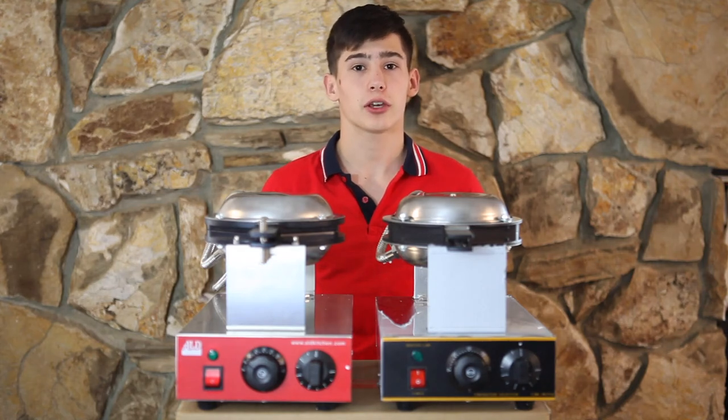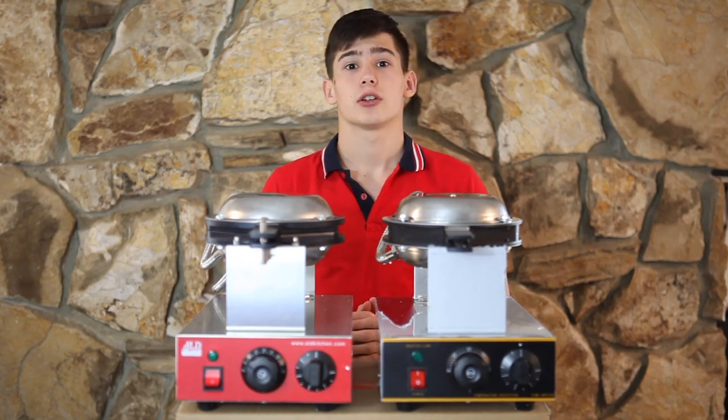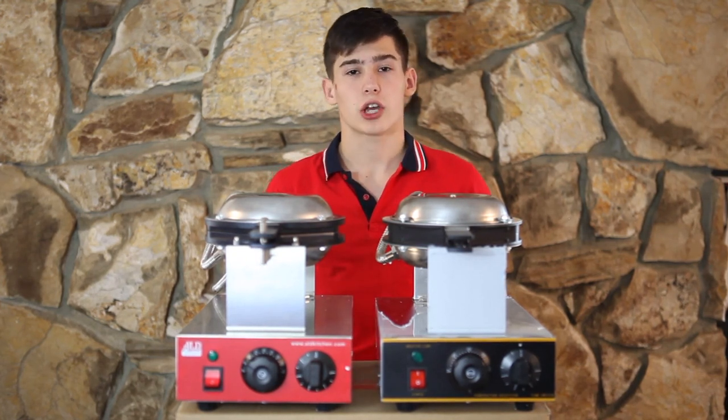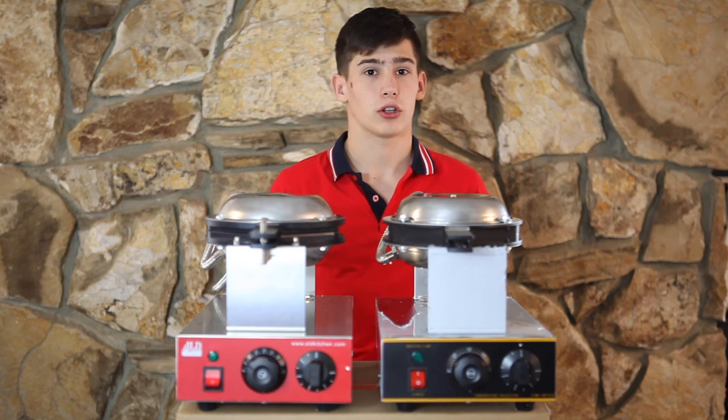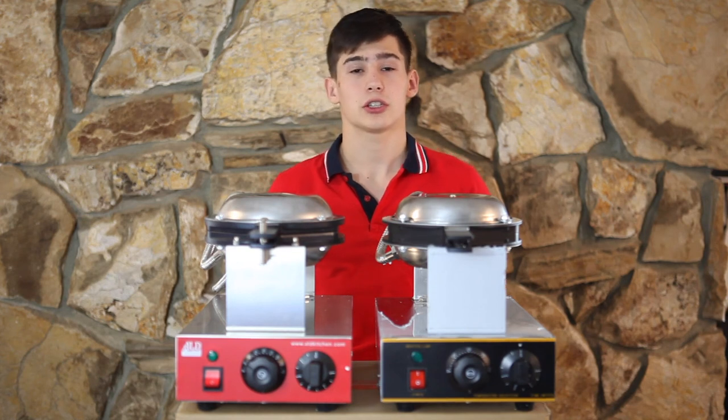All of the points mentioned today are very important for the longevity of the waffle maker's operation. However, they can all look absolutely the same in online stores. I hope today's video helped you make the right decision when choosing a waffle maker for your company. Wishing all the respect to your business — good luck.